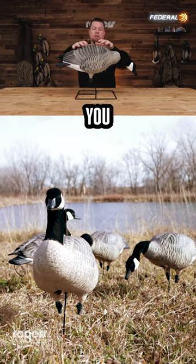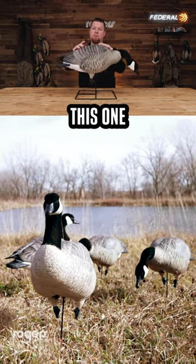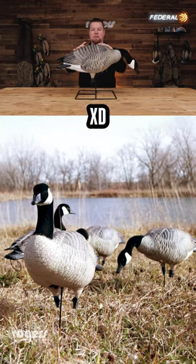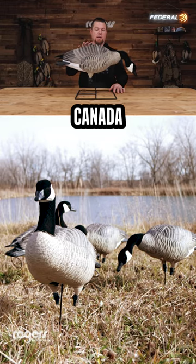All right everybody, super excited to bring you another decoy to check out. This one comes from GHG Avery — it is the Prograde XD Harvester 4-pack Canada Geese.